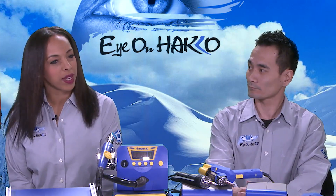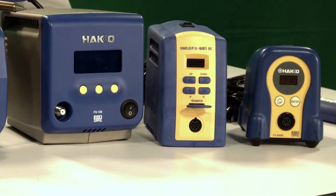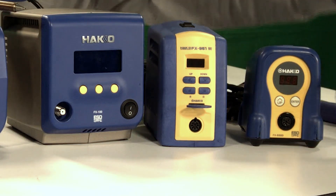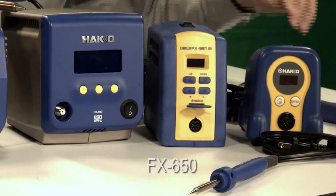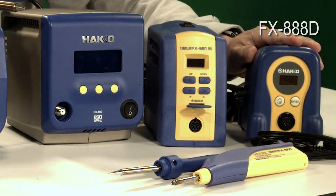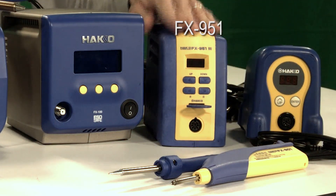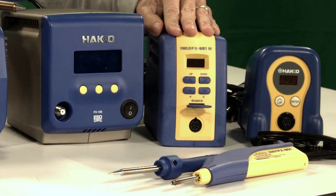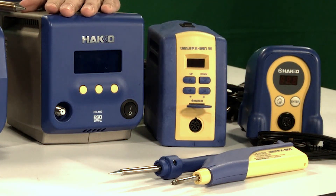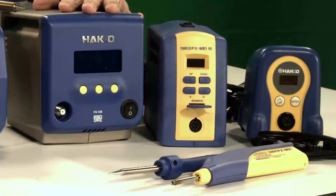Let's start off with the first category: soldering. For our soldering category, we have all sorts of different types of products available. Some examples are the stick irons, like the FX-650 stick iron. We also have battery-operated stick irons. There's also the FX-888D, which is very popular in the DIY and RC hobbyist markets. We have the single-port FX-951 and the dual-port FM-203. We also have an induction-type soldering station called the FX-100. These stations are more used in the industrial field — contract manufacturers, OEM manufacturers in various industries like military, aerospace, automotive, and medical.